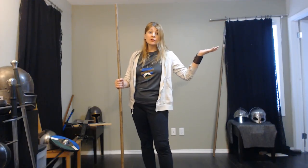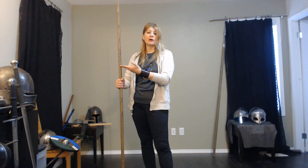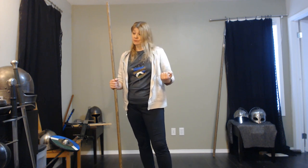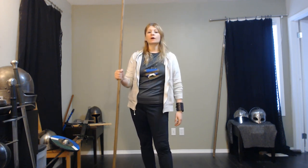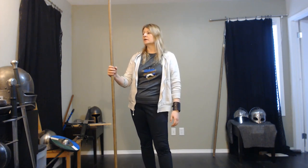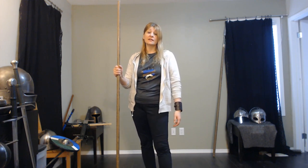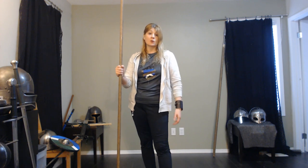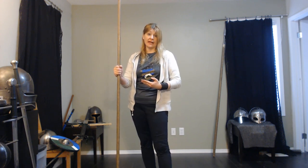Hello again! Lauren back with a new video. Today we're going to talk about the staff, also called the quarterstaff. It's pretty cold outside in Calgary, but we're indoors, we're safe, and we're going to work up a bit of a sweat as we talk about Sweatnam. Joseph Sweatnam has an early 17th century treatise on fighting with the staff. So today, English staff is what we're going to look at.